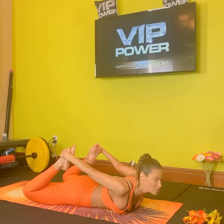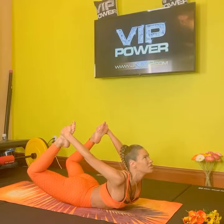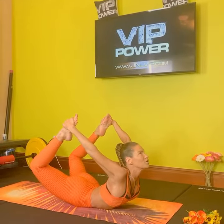You're going to take a big inhale through your nose and then push your feet into your hands. You're going to rise up — get to the max expression of the pose. Hold it there.